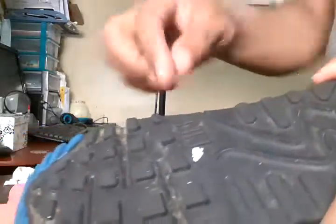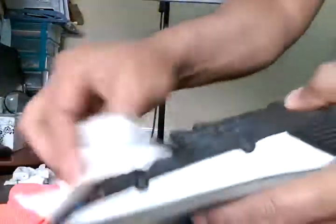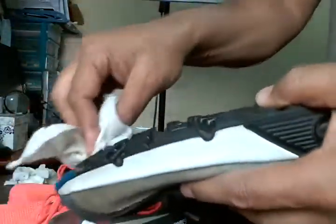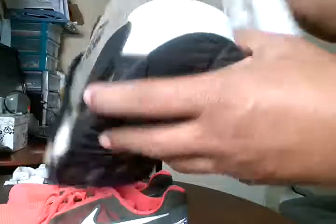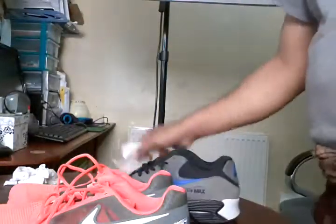That's how you clean your trainers - using baby wipes, a toothbrush, and a little dishwashing brush. You can always wear gloves if you like, if you don't want to touch the dirty stuff. End of the day, it gives you a couple of pounds extra - what's the point of not doing it? It only takes a couple of minutes to clean it right.